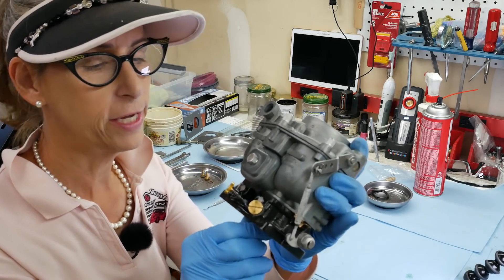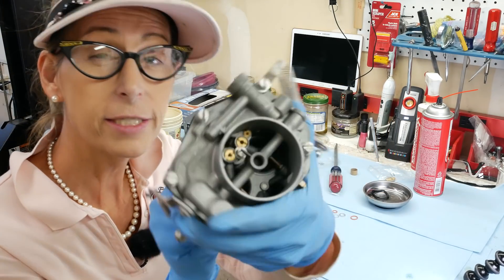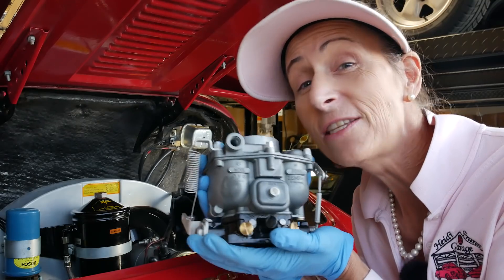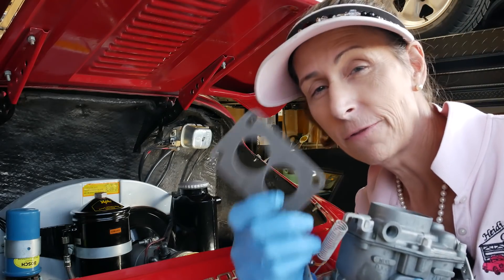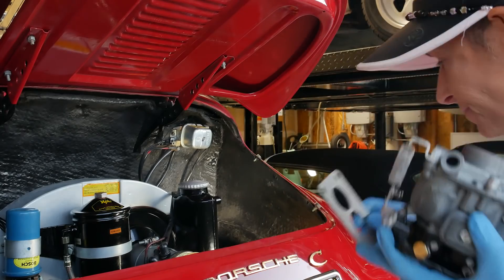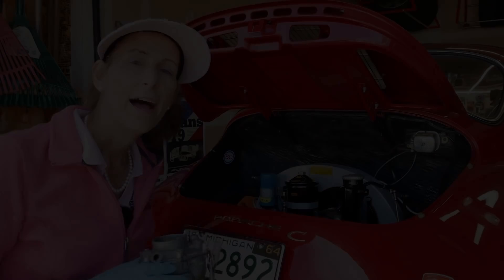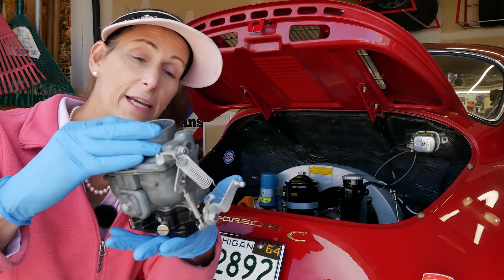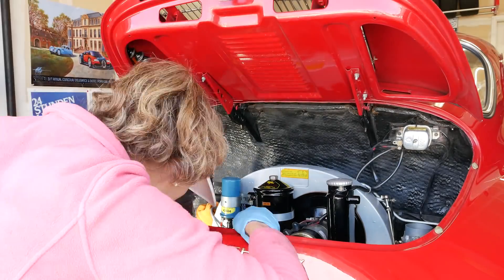There's our carburetor — I think it looks great. Backside looks good too, all nice and clean inside. I think we're all ready to put it back on the car. Reinstalling is just the reverse of taking it off — pretty simple. I have a new gasket for the manifold, so we'll throw that on as well. I have our left carburetor completely rebuilt — it looks great, nice and shiny. I painted the base on this one as well. So we're all set to reinstall it in the car, get the car started, and see how it runs.